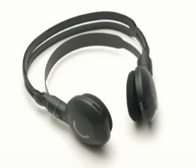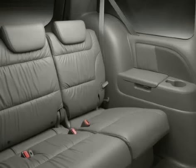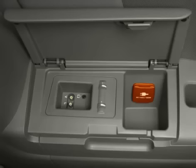Before allowing the headphones to be used by smaller children, you may want to check and adjust the headphone volume using the thumb wheel. The system also comes with a built-in 115-volt power outlet and auxiliary input jacks so that you can plug in game systems or a video cassette recorder for even more on-the-road entertainment choices. For complete operating instructions, be sure to review the related section in the Odyssey Owner's Manual.